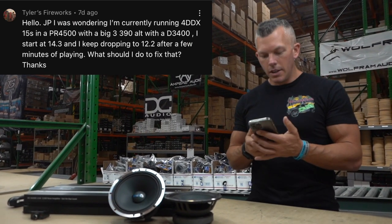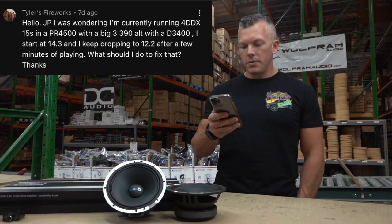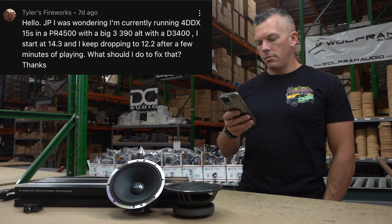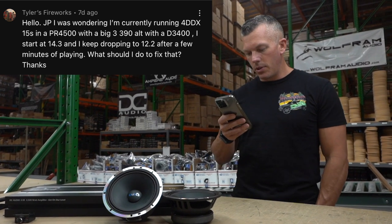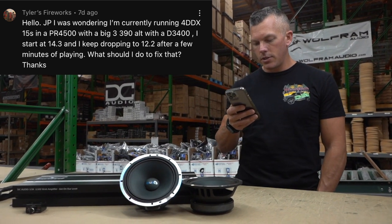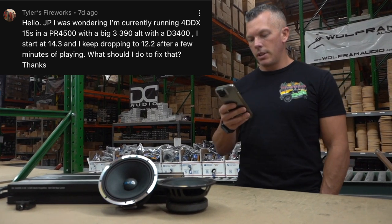Second question is from Tyler. He's running four DDX 15s on a PR 4500 with a big three upgrade, a 390-amp alternator, and a D3400. He starts at 14.3V but keeps dropping to 12.2V after a few minutes of playing, and wants to know what to do to fix that.